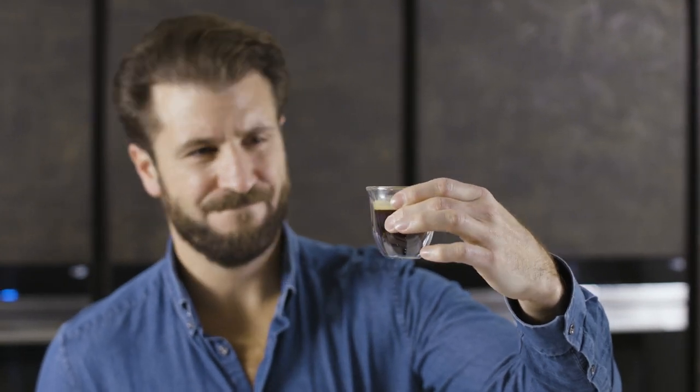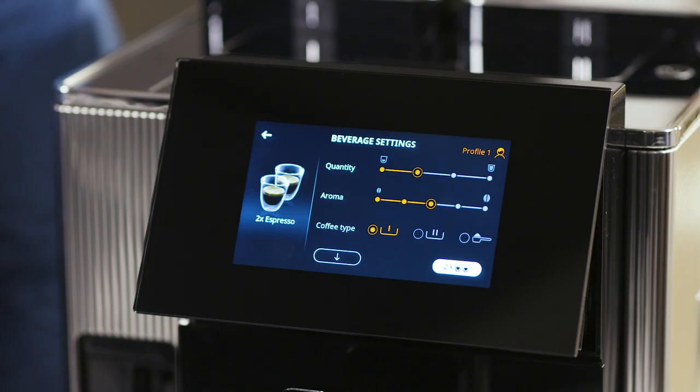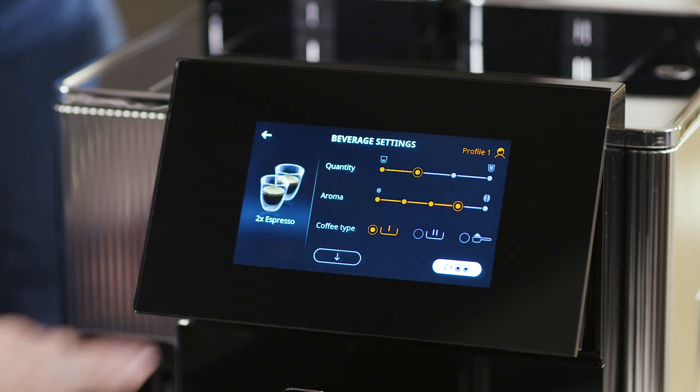Check the resulting coffee. Look at the crema and body of the espresso. If the delivery time is too short or the espresso looks weak, first you can adjust the aroma setting on the display.